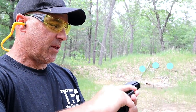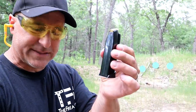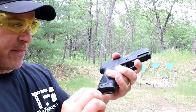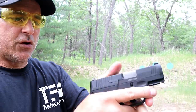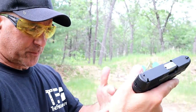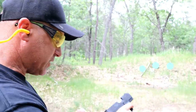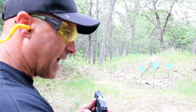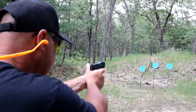I noticed it immediately when I shot the G3. It's a nice little handgun. Still has 12-round magazines. They also have what they're calling a scallop — that little indentation there — so if you need to rip out the mag you can do that. They don't have that on the other one, but like I said the mags are interchangeable. Still has the pic rail, and still has that single-action trigger that breaks at four and a half pounds.